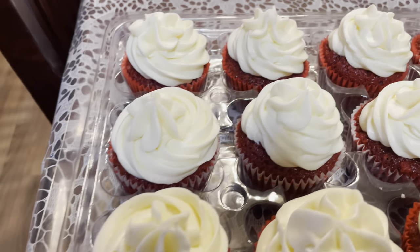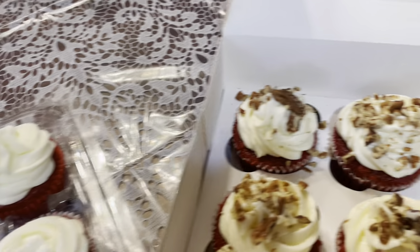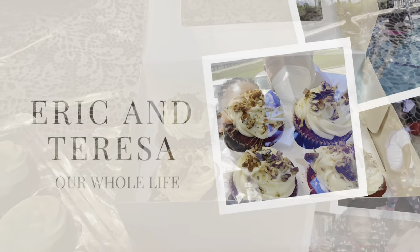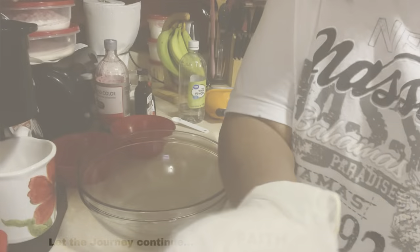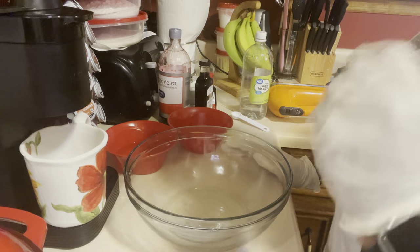Yummy red velvet cupcake with cream cheese frosting. All right guys, we are about to bake today. I told you all I'm all about doing it the easy way. I've got us an easy recipe for Thanksgiving here. If you've got some small children coming, you can make them some cupcakes. We're going to make red velvet cupcakes today. I got this recipe from Divas Can Cook. It is so easy and simple — anybody can do it.